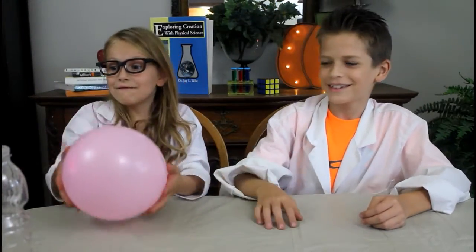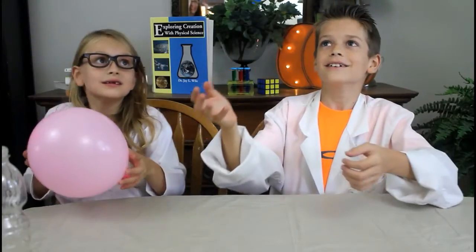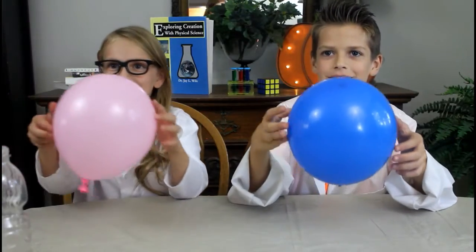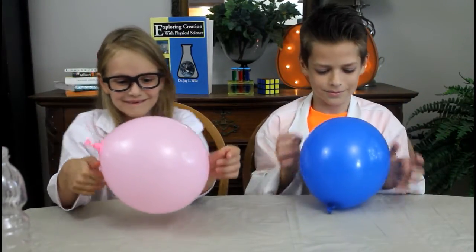It doesn't float up — it just comes right back down. It doesn't float up. Isn't this cool? Whoa!